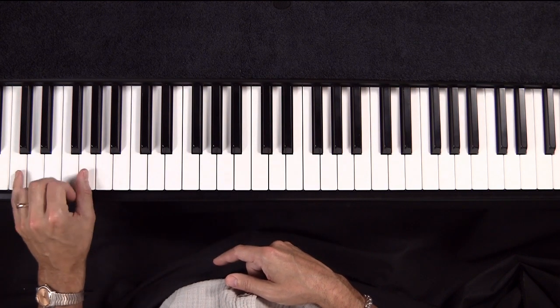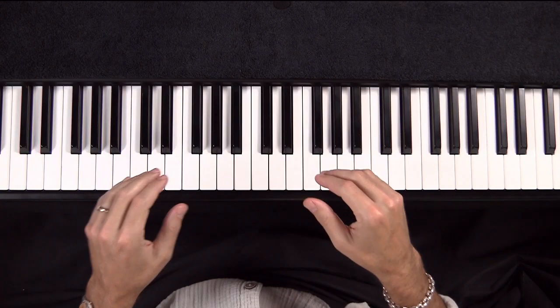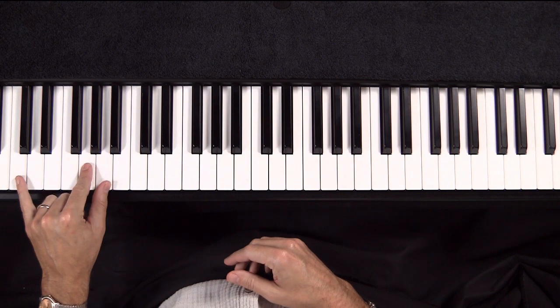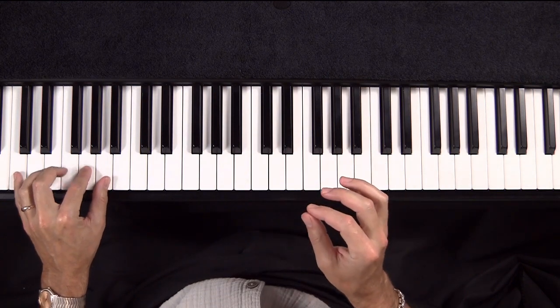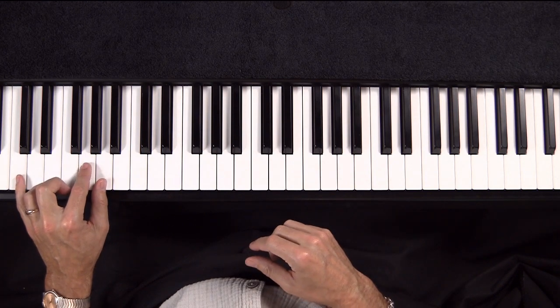I've often taught this thing a bit faster, but we're going slow. It's really hard to play this slow, and the trick to doing slow well is to not speed up. Here we go — we're just going to go back and forth.